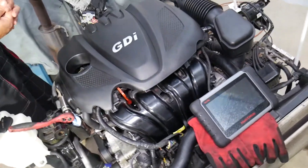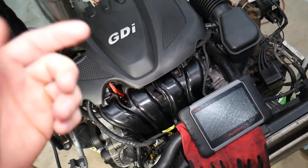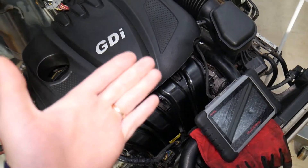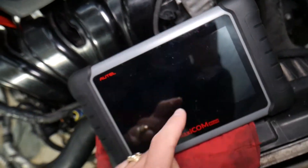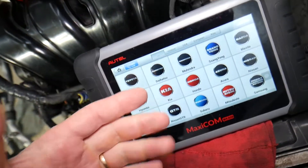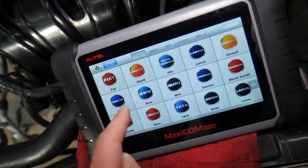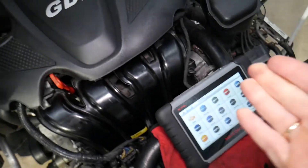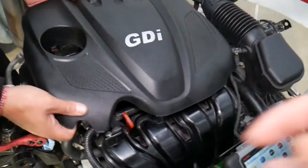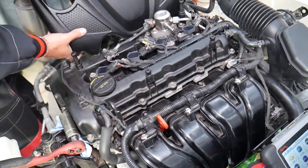Many of you have been asking in the comments to share a good diagnostic tool — what we recommend and what we use. We'll put the link in the description below. It's a great tool that can pay for itself in one-time use, works on almost any car, and it's an OBD system scanner. So if you're in the market for a good diagnostic tool, check it out.